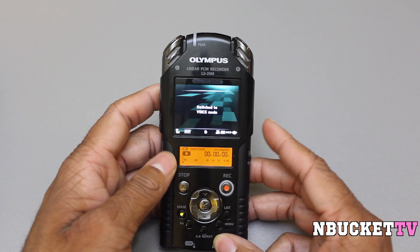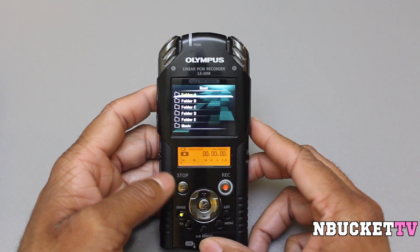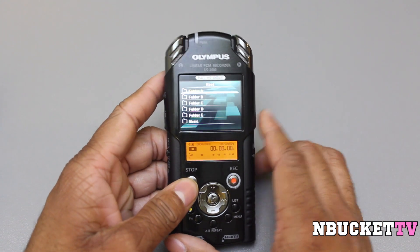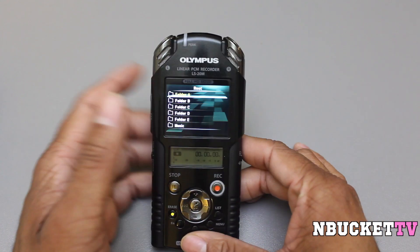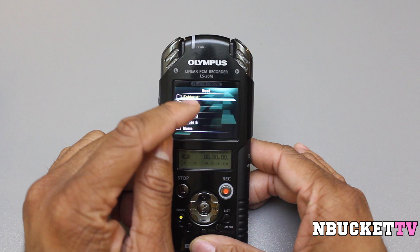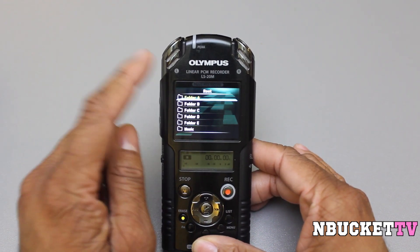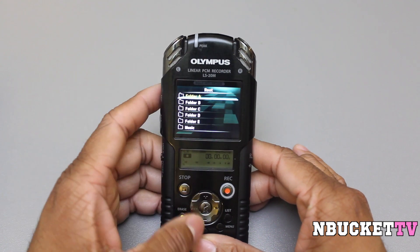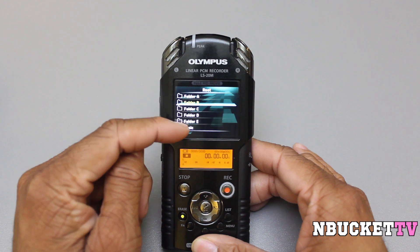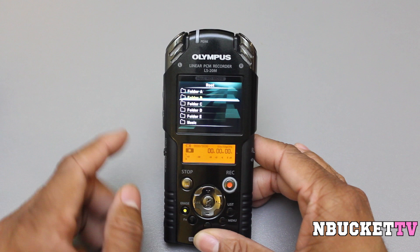When we go into the audio file mode, same thing — you have the left and right microphones at the top. This device does really great audio recording. The main focus of this video is the video quality, but the audio on this device is awesome. I do recommend trying to find a windsock to cover the front when you are outside. All the same features are on the audio side as the video side — you have your different folder files and almost the same functions on the secondary LCD screen.